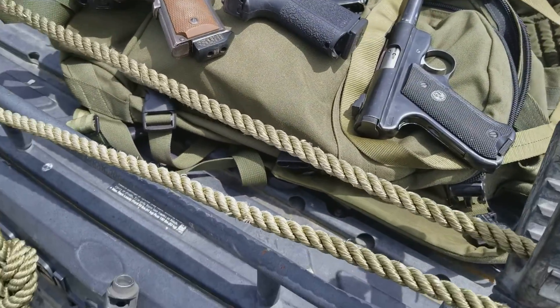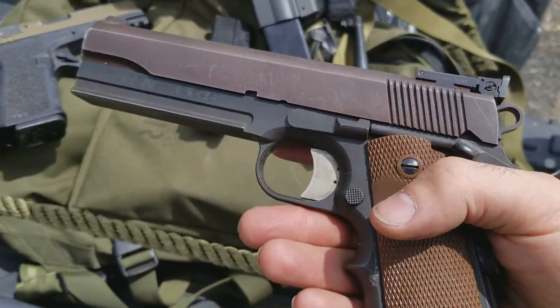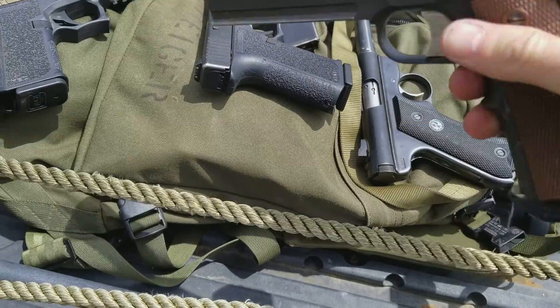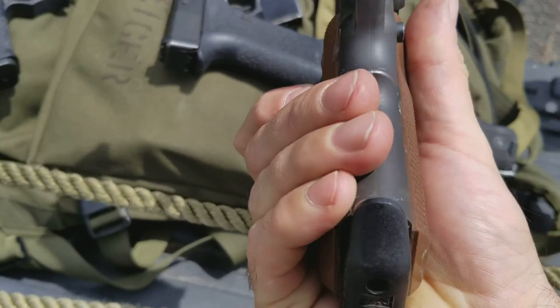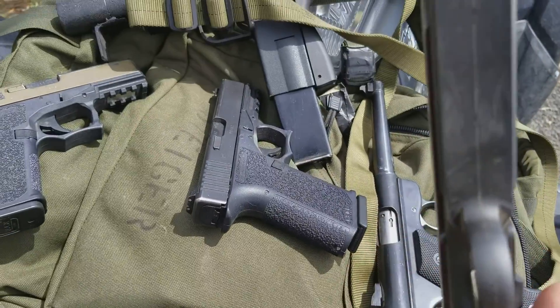Homemade gun day — a quick overview. The 1911 is the first one I made. The company that made these lower receivers isn't around anymore. It's kind of cool — a CNC machined two halves brazed together.